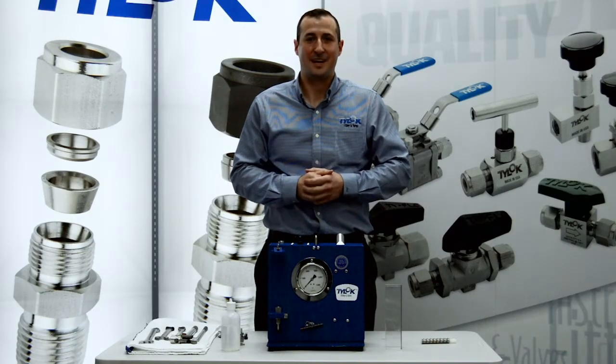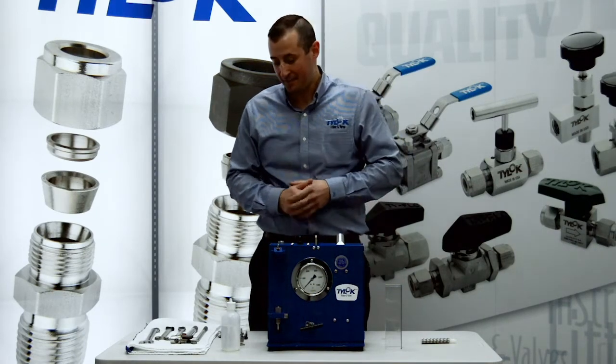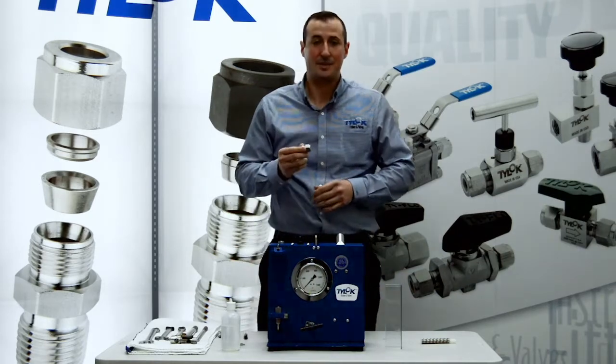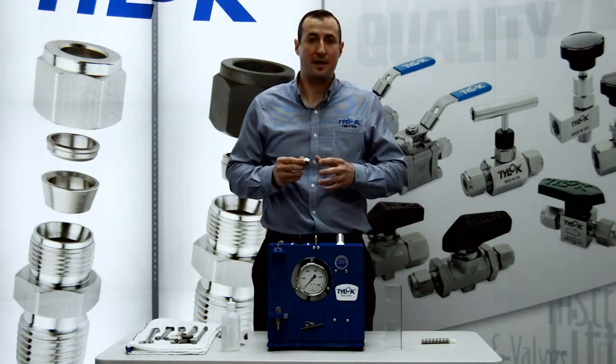Hello, I'm John Mischler and this is the TyLock International Burst Test Demonstration video. Today we'll be taking a half inch TyLock CBC lock double ferrule tube fitting and intermixing it with the components of a manufacturer's fitting.